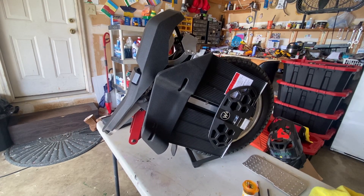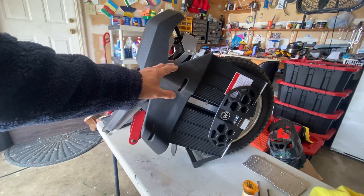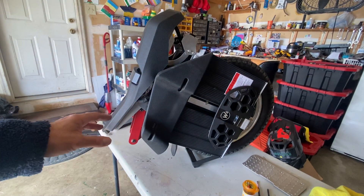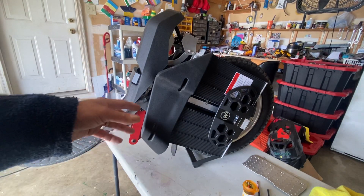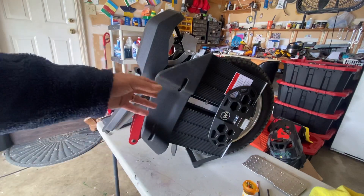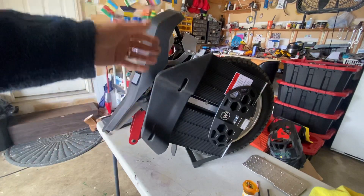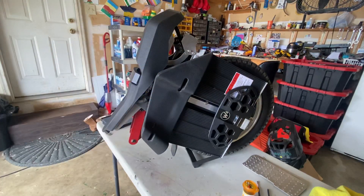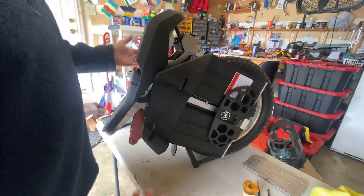I'm going to put these pads the right way because I keep getting messages on my videos that I have these on backwards. Yes, I know it, but I put them on the wrong side on purpose. I'm going to make some mods so I just wanted to basically gather some data before I did it anyways.